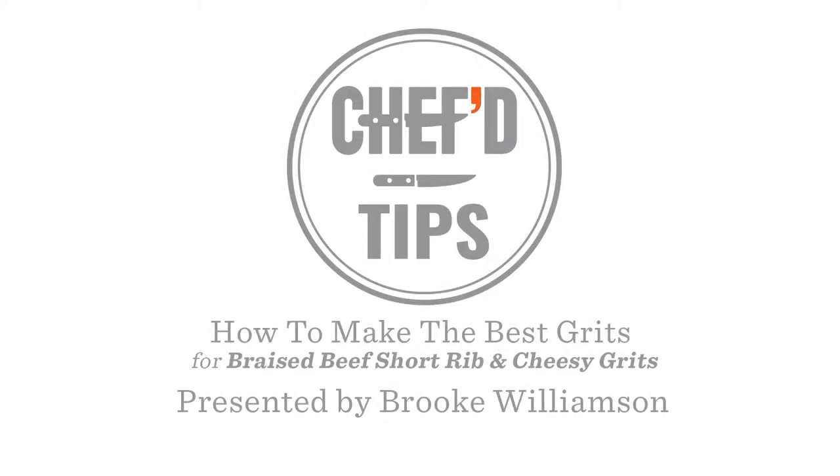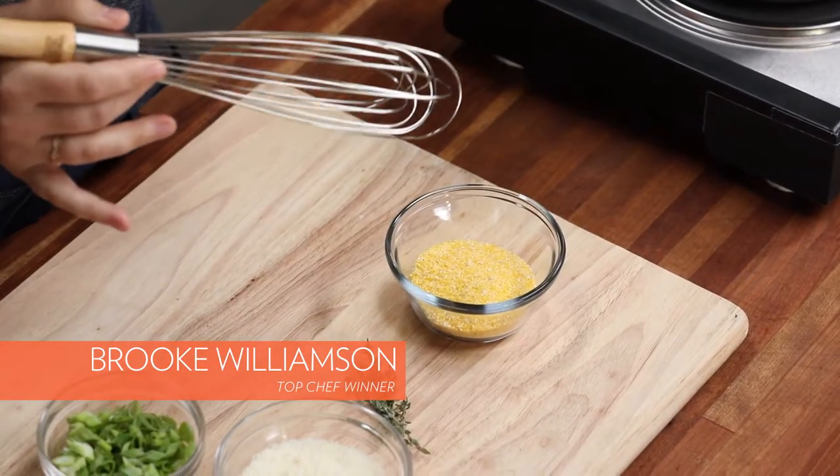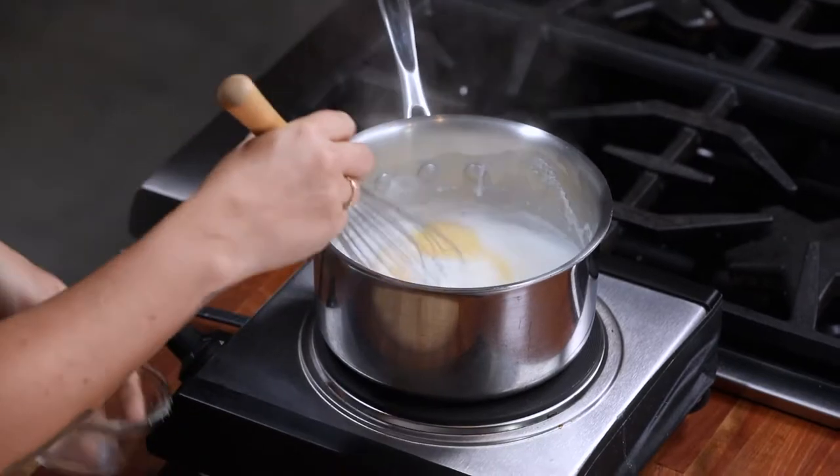Hi, I'm Chef Brooke Williamson. Today I'm going to show you a couple of tips for braised beef short ribs with cheesy grits. We want to make sure that the milk is at a roaring boil when we put the grits in so that they don't stick together and clump. You just sort of sprinkle the grits in and whisk them right away.